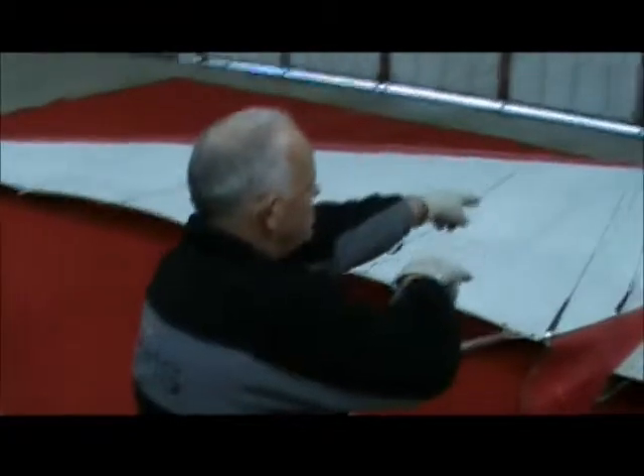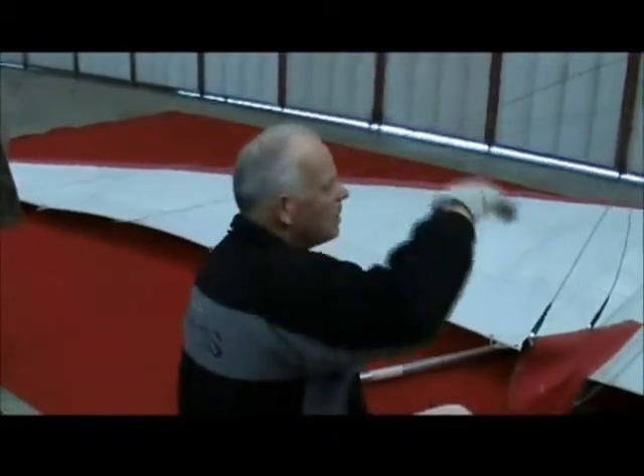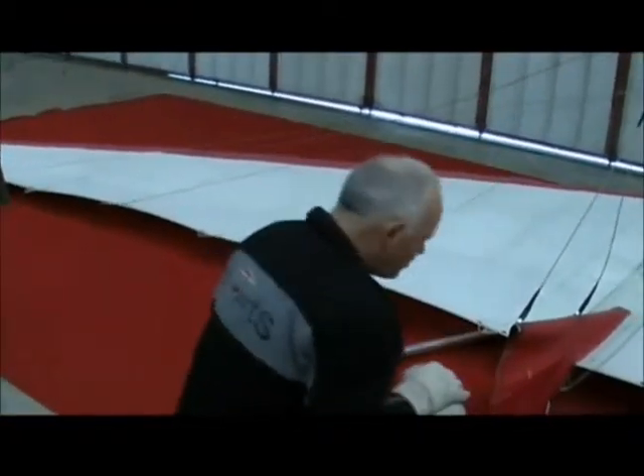If there's two of you, you lift it up keeping the wing parallel to the ground. When you're on your own, you have to lift it right up vertically. You'll see why in a minute.